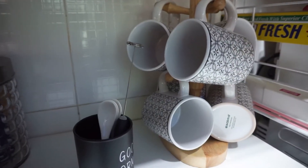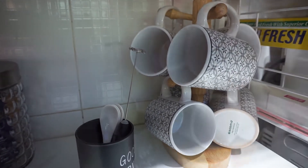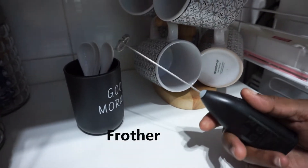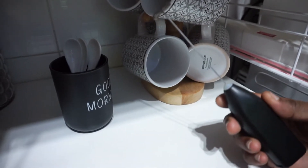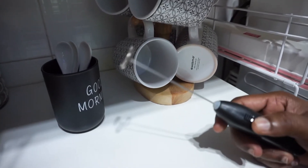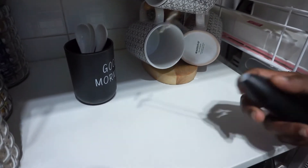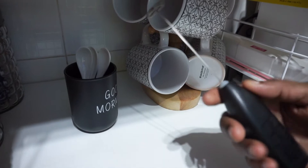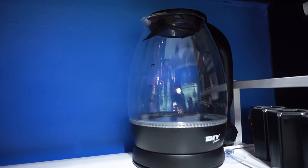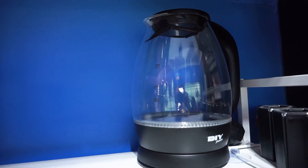Those are mugs and spoons which I prepared to make coffee, tea, or any other beverages. And this is a frother — you can use it to froth milk, coffee, tea, anything. It works really well so you can have a foamy and creamy tea or coffee. This is battery interchangeable. This is the electric kettle, but we don't usually use it because we already have a water dispenser and we take hot water from there.